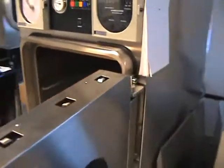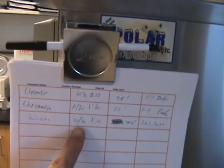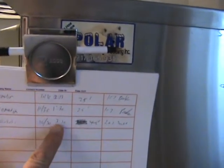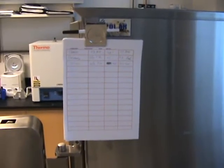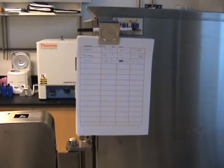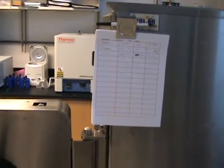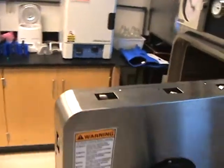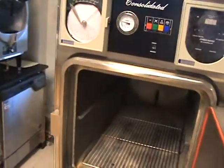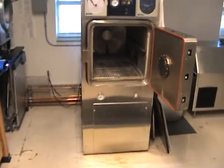We put a sign-up sheet on the side here, and this was actually a tenant's idea — showing company name, date, and in and out information. When you're using equipment on a shared basis in an incubator, you have to have some kind of technique like this. We've basically got an honor system going, and so far so good. We've had a few minor incidents over six years, but for the most part the tenants have a very strong incentive to operate this equipment properly and take good care of it.